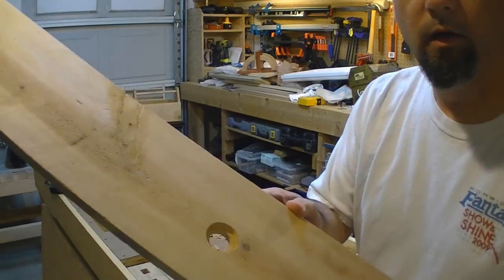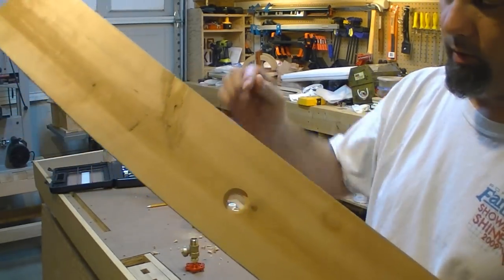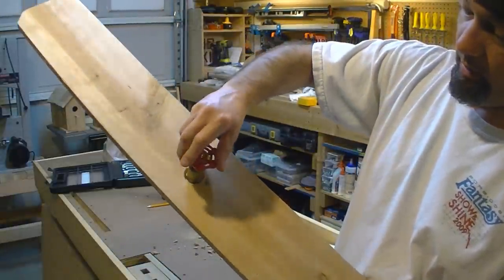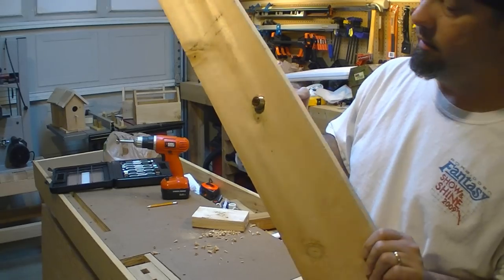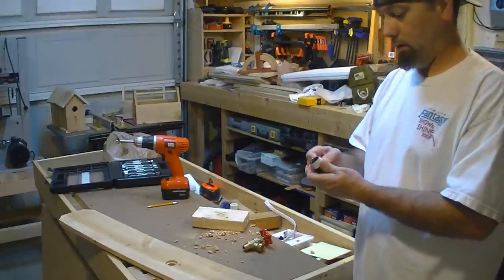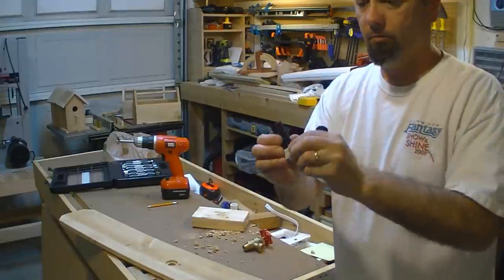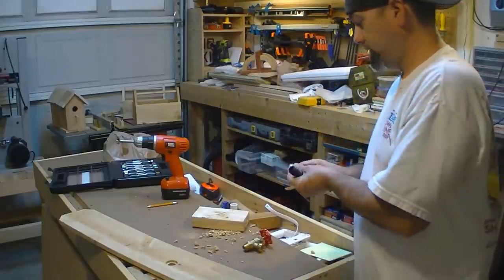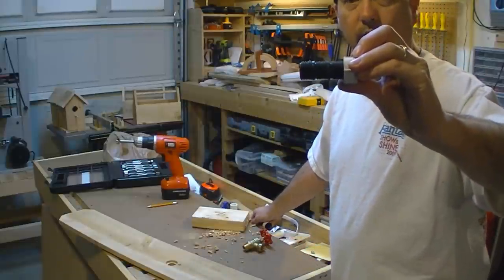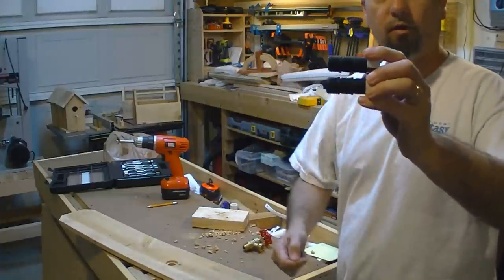Now what that gives me is a stepped hole — about a quarter inch shoulder — and that allows the spigot to go through and have a shoulder on it, so that when we screw it from the other side, it has something to hold onto. Down at Home Depot, I bought two of these risers that have three pieces to them. I'm going to get a hacksaw and cut them down to where they're just one riser each, since they don't sell them as single risers.